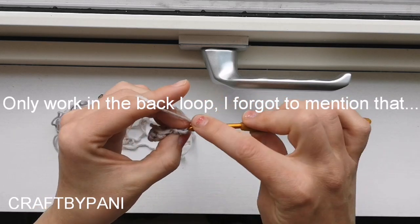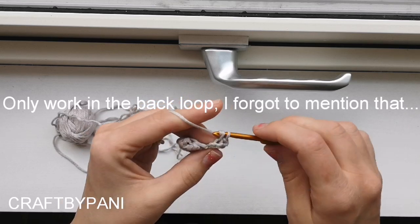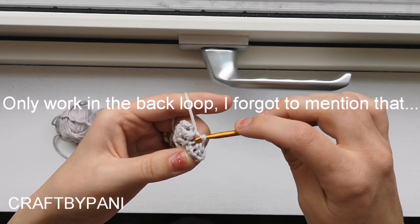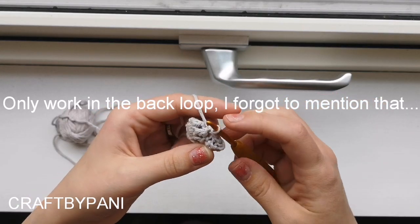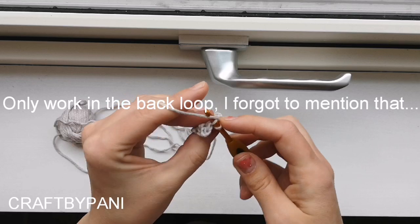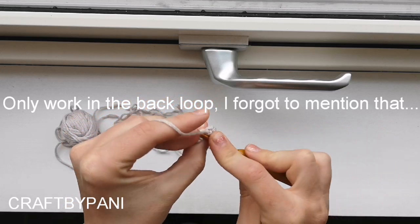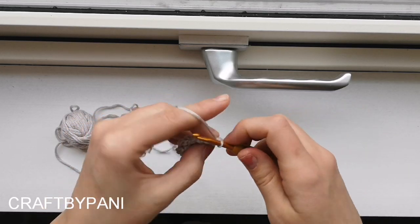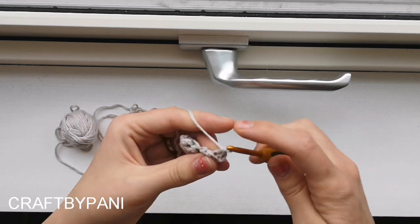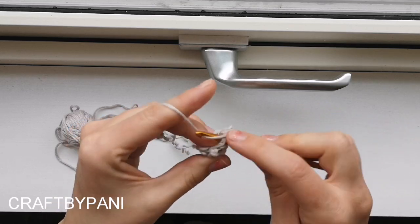Chain, turn your work, and make a slip stitch in the first one, then two single crochets. Now slip stitch in the next one. When I slip stitch I make a new stitch. Chain 1, turn your work, single crochet all the way up - now we have two single crochets and one slip stitch. Chain 1, turn your work, slip stitch in the first one, make two single crochets, and slip stitch in the next stitch.